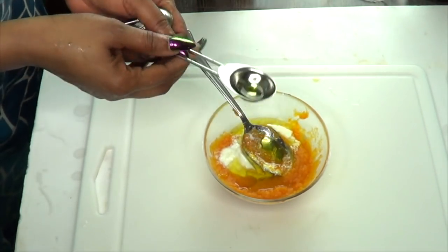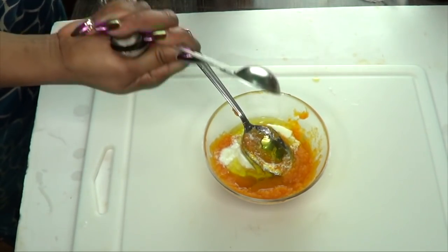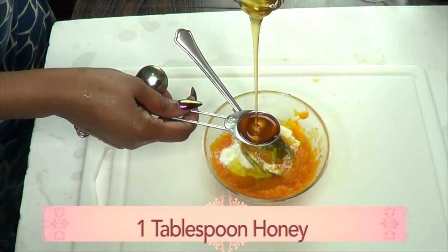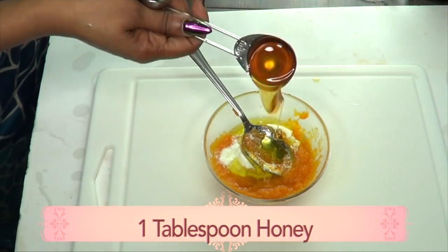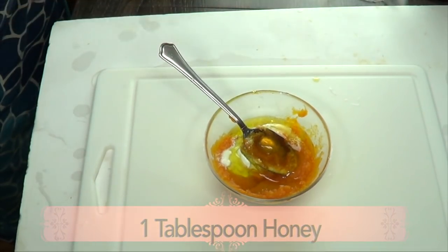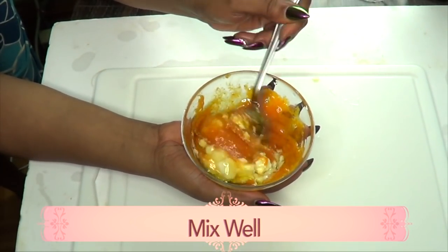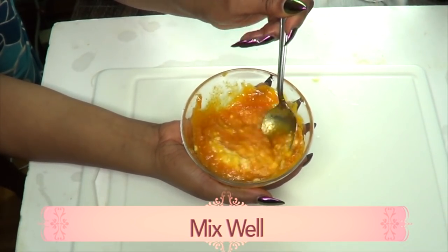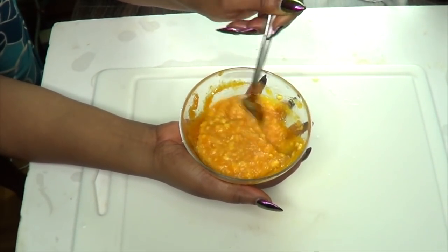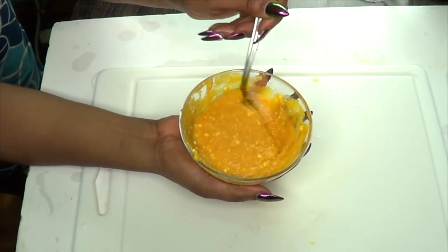I'll put some olive oil in my measuring spoon so the honey can just fall out. I'm going to add one tablespoon of honey. Now I'm going to mix this together — just blend it in. You could choose to put this back in the blender, however I just like to mix it like this. Make sure to blend the yogurt in well.